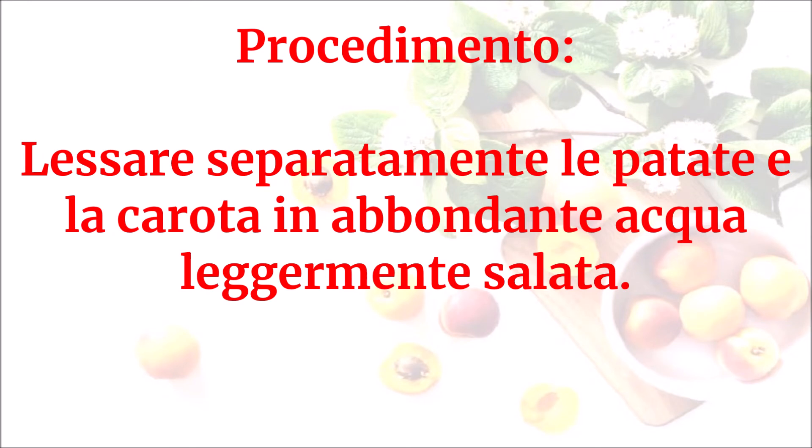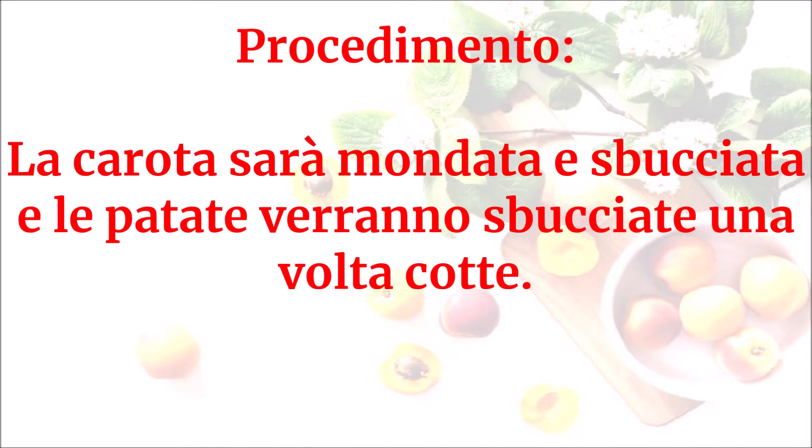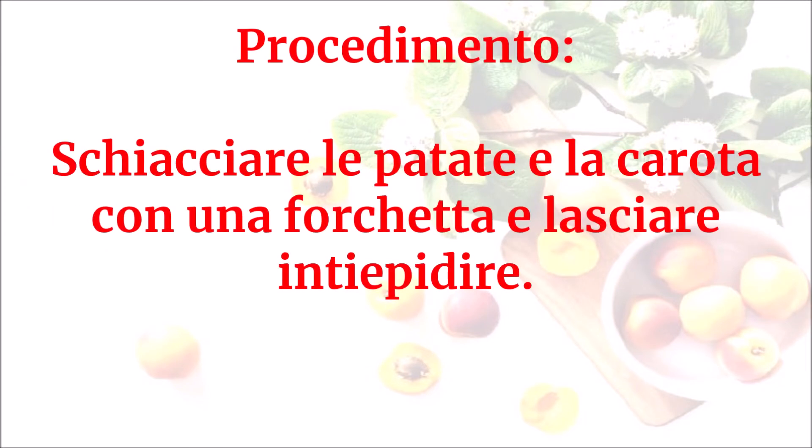Lessare separatamente le patate e la carota in abbondante acqua leggermente salata. La carota sarà mondata e sbucciata, e le patate verranno sbucciate una volta cotte. Schiacciare le patate e la carota con una forchetta e lasciare intiepidire.